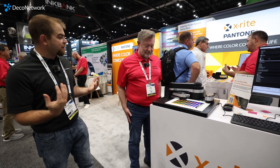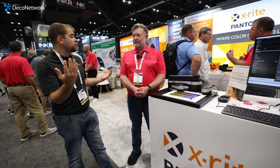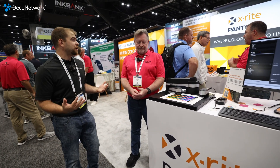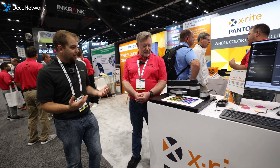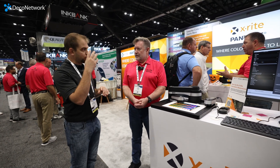Jay, I'm a very big believer — if you own a DTF printer, you should invest in a spectrophotometer. And really if you own a digital printer, a lot of the ones out there, you should invest in one, because we have digital print heads, whether it be CMYK, red, green, blue, orange, and so forth.